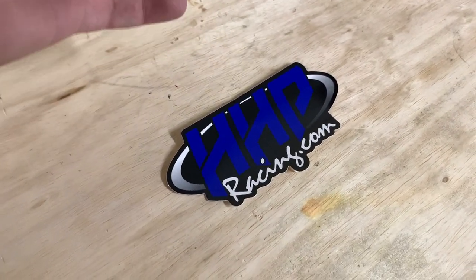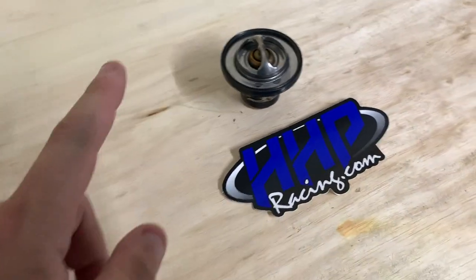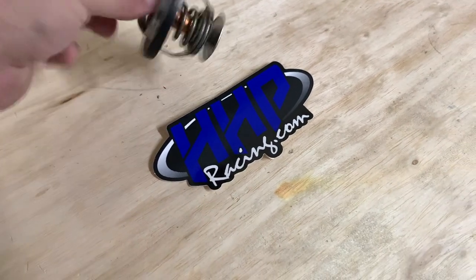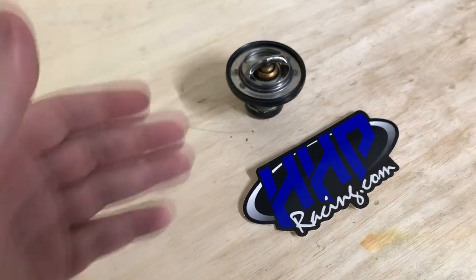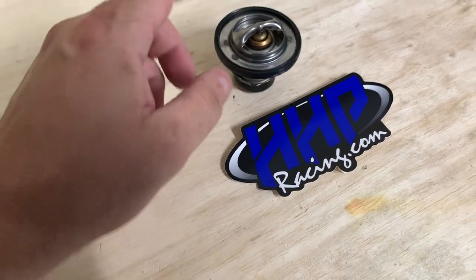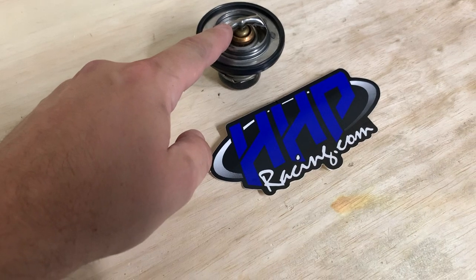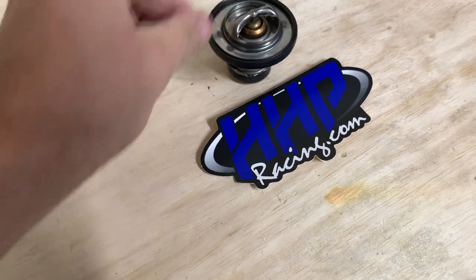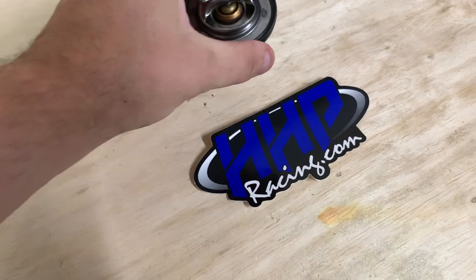This is a Motorrad thermostat — says so right there. I also looked at the ones that Napa and AutoZone have, and they're both Motorrad, stamped on the side. So they're the exact same thermostat. Napa wanted almost $60, AutoZone was about $23-$24, and this was about $22-$23 from HHP. By far, Napa was the most expensive one.